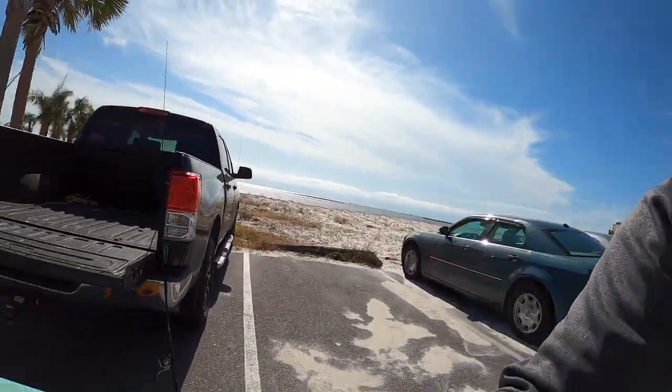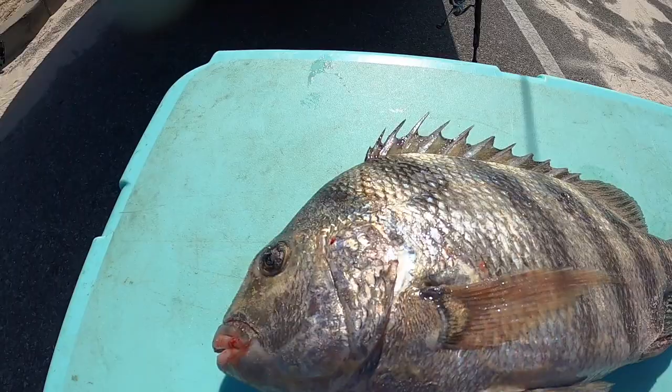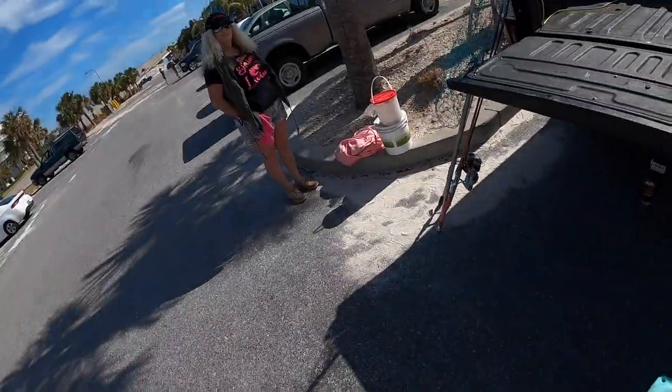That was a pretty slow day, but we didn't get skunked. We did get one nice sheep's head — that's what mom caught. Hey, that was a target fish, so we accomplished our goal, even though we didn't get a whole bunch — that's why they call it fishing and not catching. We're going to go clean this up and get it ready for either dinner or an early lunch. Thanks for watching. I want to thank the good Lord for everything he's blessed us with, and we'll see you later.